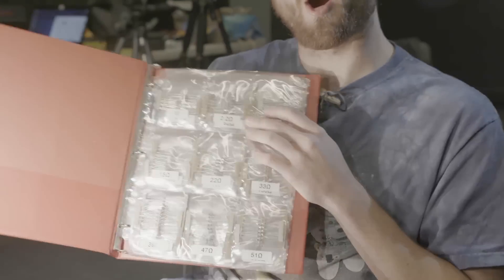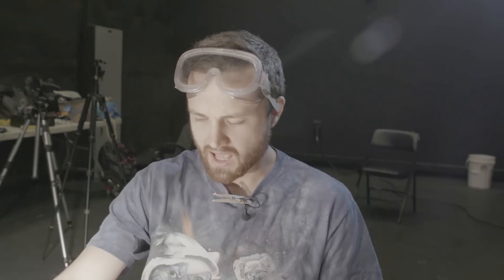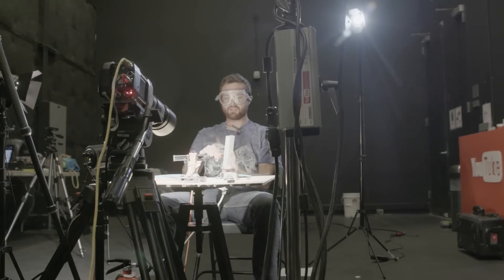I've got them all — I've got some 1-ohm ones, some 2.2s, some 120s. If you don't know, a resistor resists. If we have 120 volt RMS and we take a 220 ohm resistor — no wait, that's half an amp. Okay, we're gonna put 60 watts of power through what I think is like an eighth-watt resistor. Three, two, one.